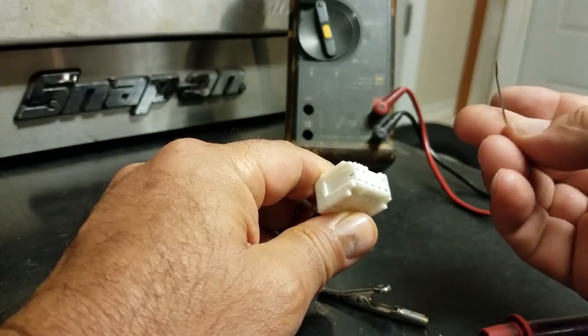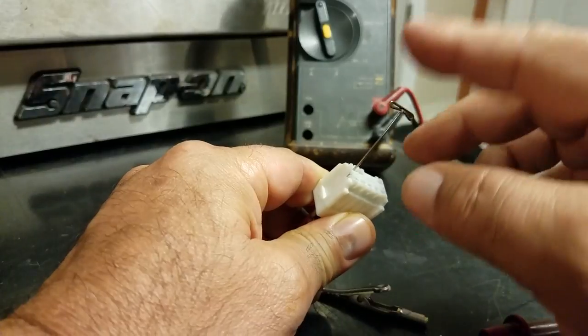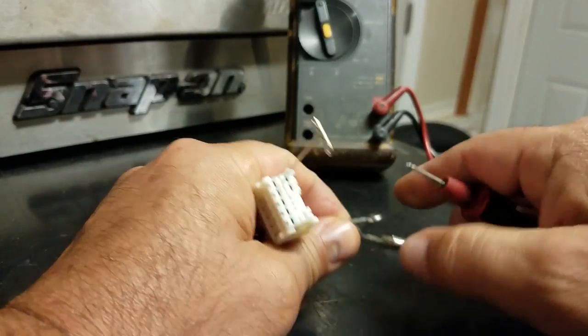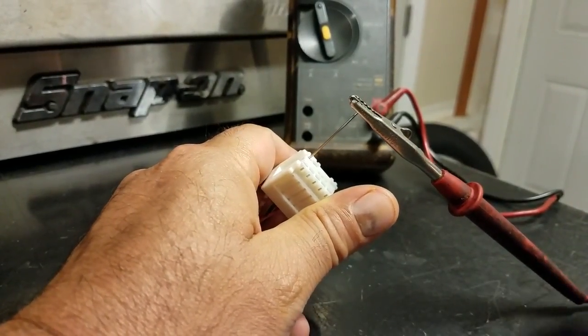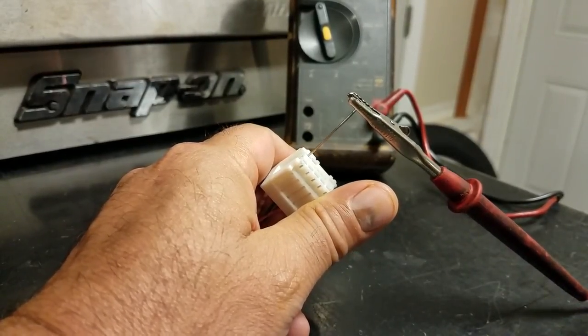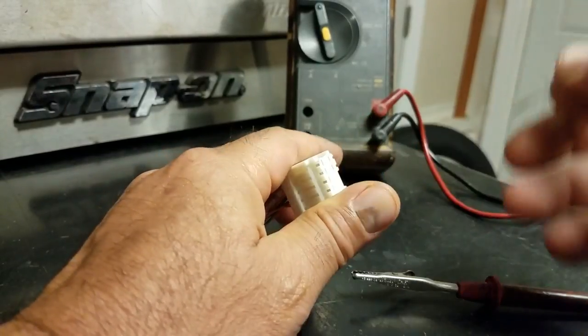These T-pins are great for probing wires. So now you have this connector here — you want to check it, it fits right in there. You can check the power, or if you want to put your alligator clip attachment on, you can hold it on there. Basically it'll stay there and you can ohm test or check for power while you have the other lead on ground, and so on.